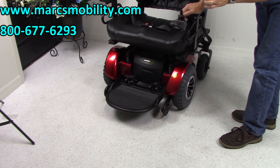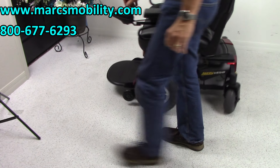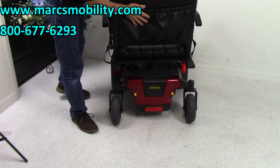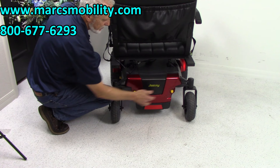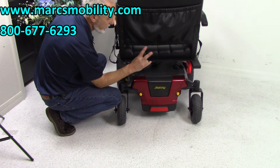The motors are a little bit louder than most because they're heavy-duty geared motors. At the back of the chair, you have a pouch where you can keep your charger. If you ever need to change the batteries, they come out from the back — just unscrew the two yellow tabs, the cover comes off, and the batteries slide right out. There are two batteries.